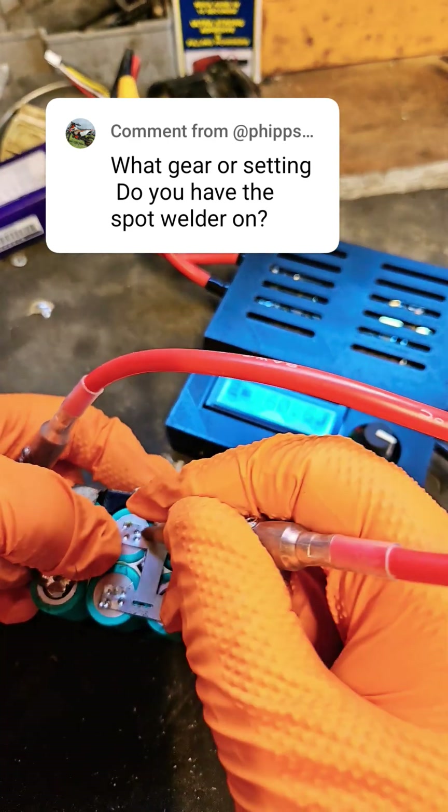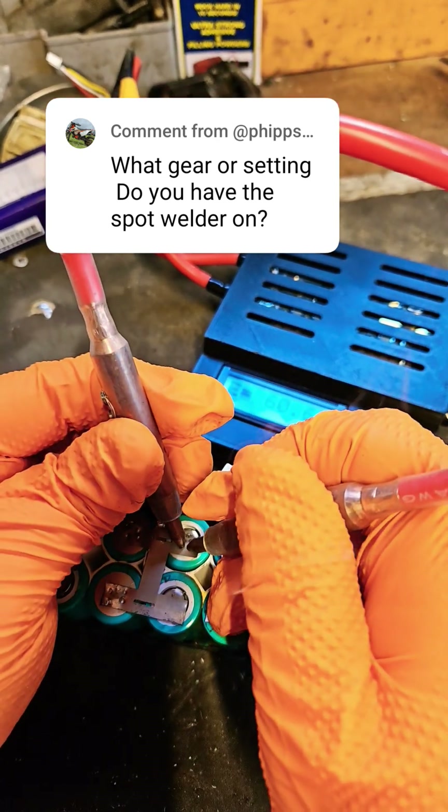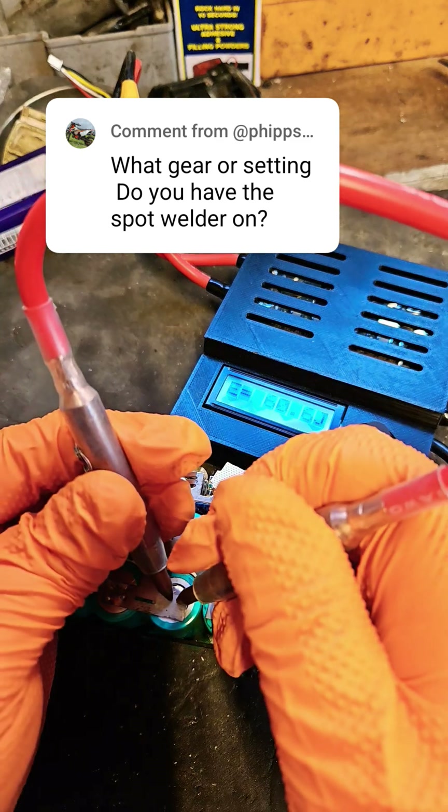You see I've got a good strong weld there. I'll do the same over here. Four of them will hold quite a lot.